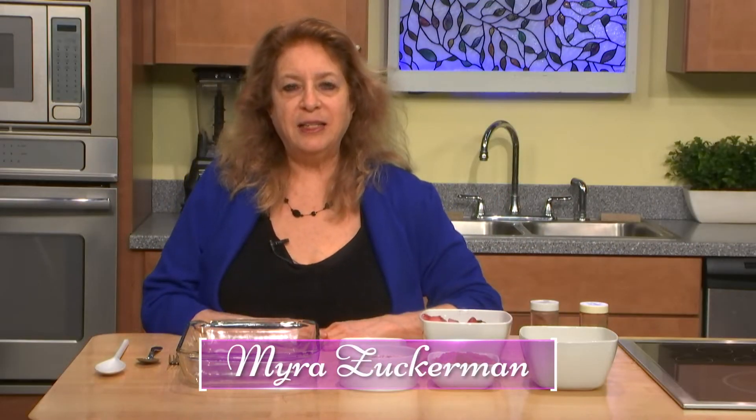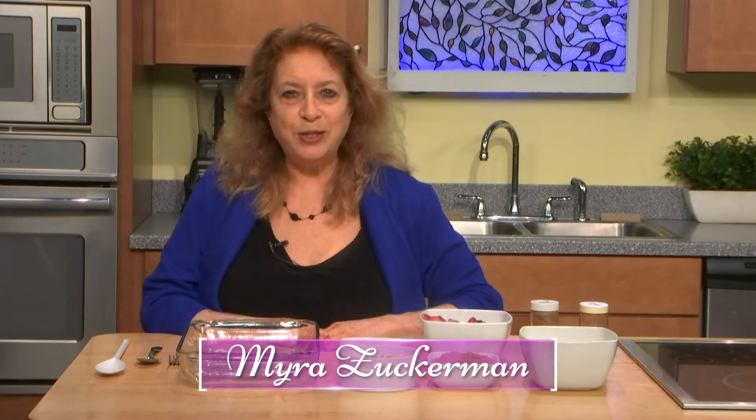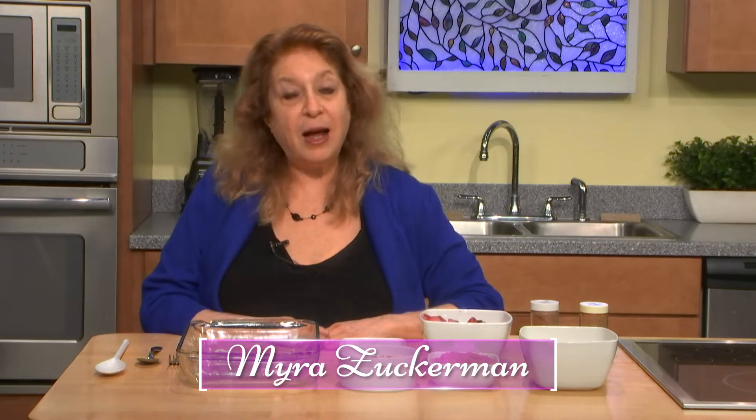Hello, my name is Myra Zuckerman and this is the Tasty SOS Cooking Show. I have an autoimmune disease, and four years ago I found out about this way of cooking through a doctor who can either reverse or really make a big change in autoimmune disease without taking any medicine. I went to this doctor and I've had a lot of success with it.